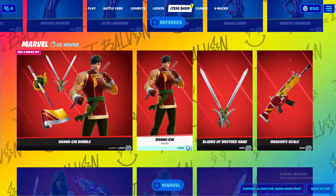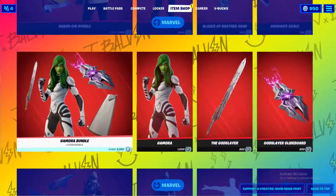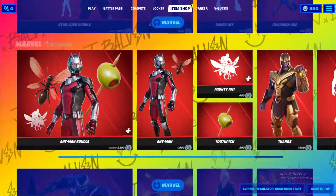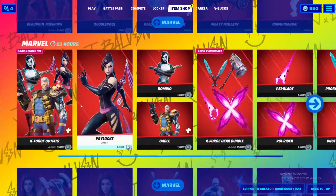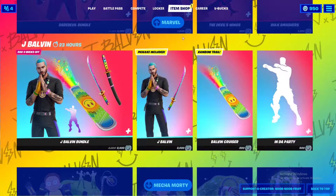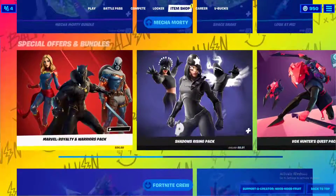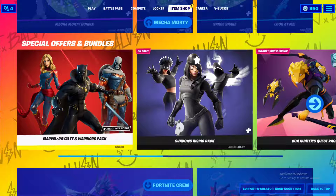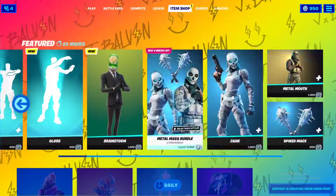Then we have the Marvel section featuring Shang-Chi, Gamora, Star-Lord, Ant-Man, Thanos, Venom, Ghost Rider, Captain America, Blade, Deadpool, X-Force, Black Widow, Silver Surfer, and Daredevil. There's also the J Balvin bundle, which has been here almost a month, and Mecha Morty. The Marvel World Warriors Pack includes Black Panther and Captain Marvel — two of my favorites.